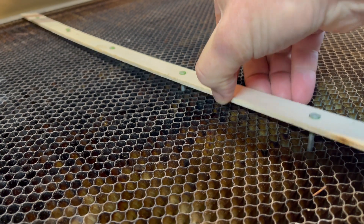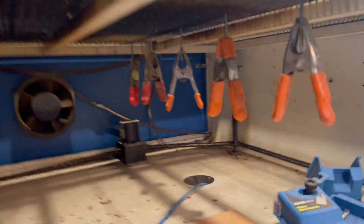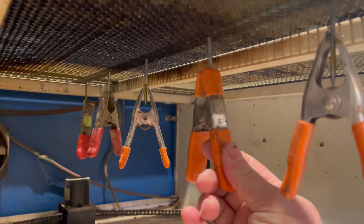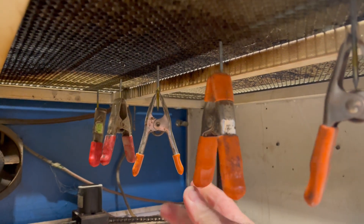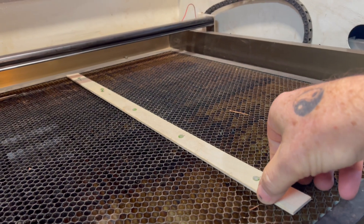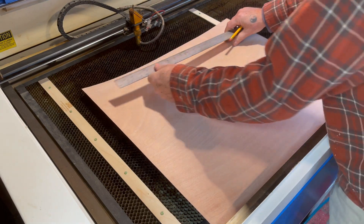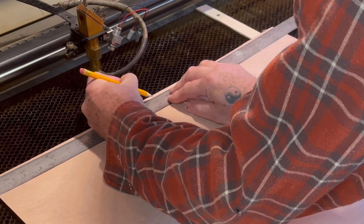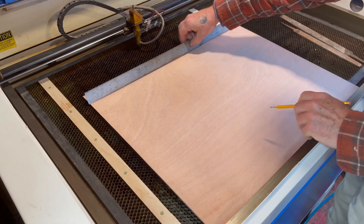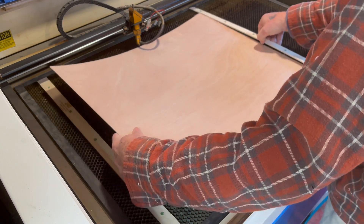In order to hold the veneer sheets down onto the laser bed, I made a hold-down apparatus with some nails and strips of thin plywood. Underneath I put clamps on the ends of the nails to provide weight. A sheet of veneer was placed on the laser bed and marked at the top center, then I positioned it under the hold-downs.